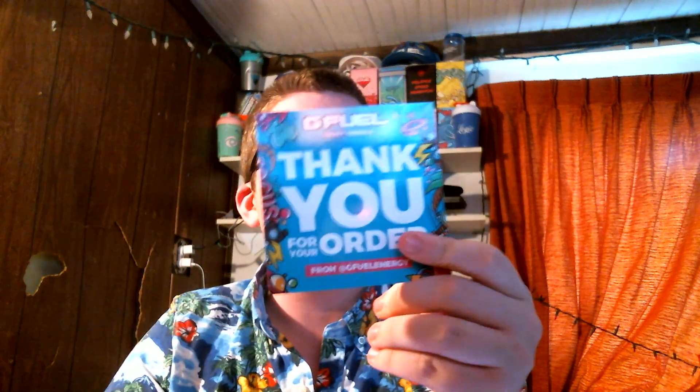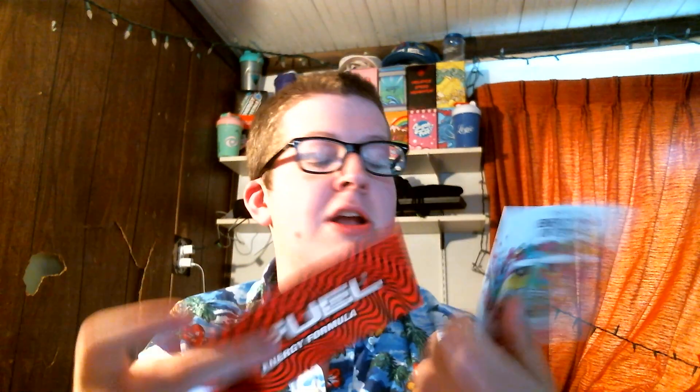We're going to first go over the cards that we got. We got a thank you for your order from GFuel Energy — that's their handle on every platform. It says official energy drink of eSports with the TK Sour Blue Chug Rug and Battle Juice tubs on it. Twisted Candy, of course, being TK.